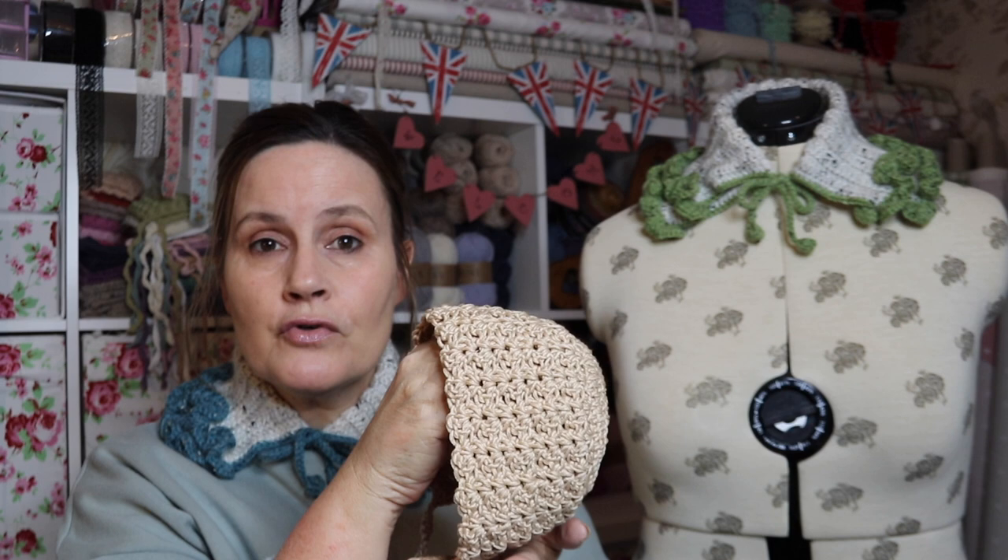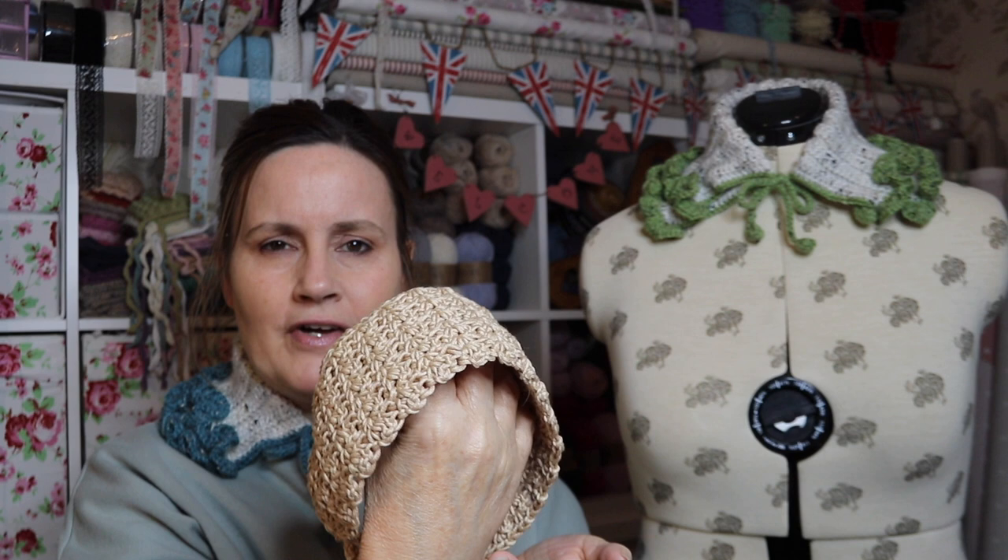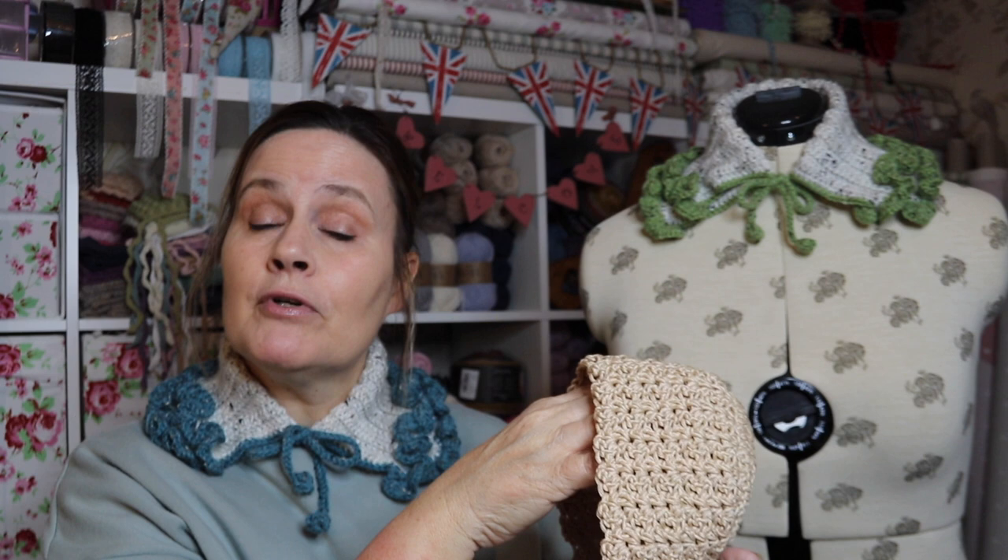Hi and welcome back to Loopy Mabel Vintage Style Crochet. My name is Jane, and thank you to all my lovely subscribers. If you're new here, welcome - don't forget to hit the subscribe button. If you love vintage style crochet, this is the perfect channel for you. In today's video I'm going to show you how to make this gorgeous crochet baby bonnet - old-fashioned, quaint, vintage style. Really simple, step-by-step tutorial. So why not join me and let's do some crochet.